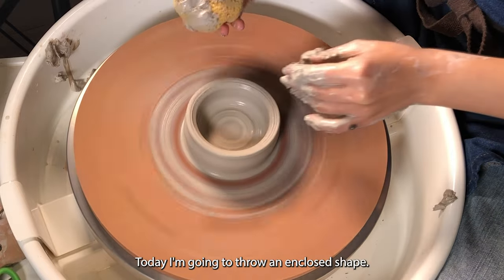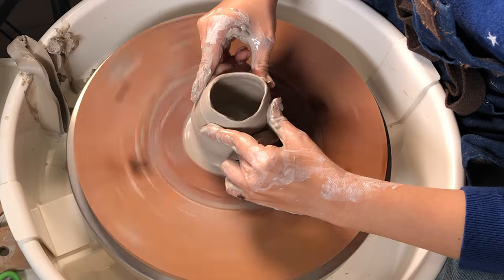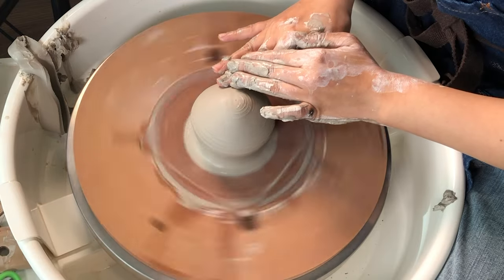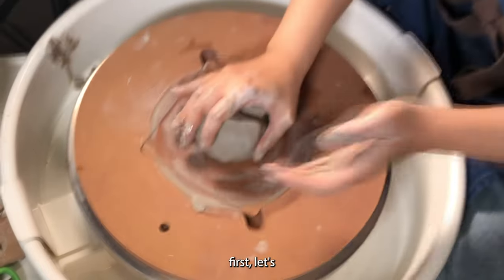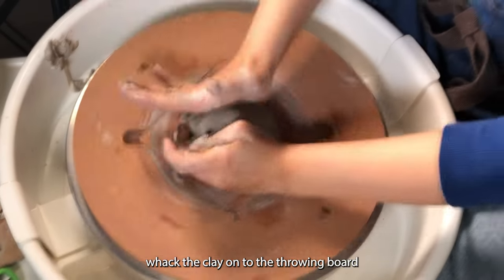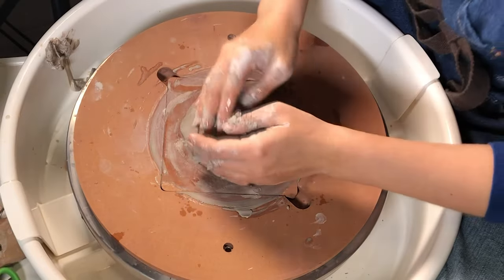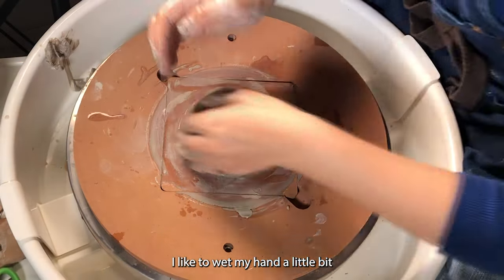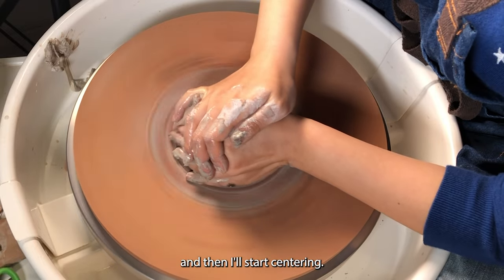Today I'm going to throw an enclosed shape. First, let's whack the clay onto the throwing board. I like to wet my hand a little bit and then I'll start centering.